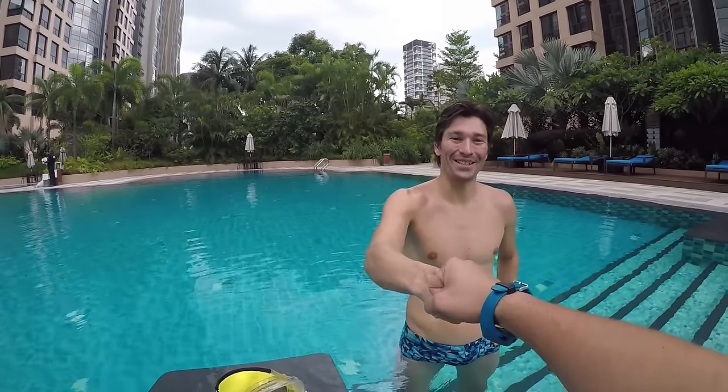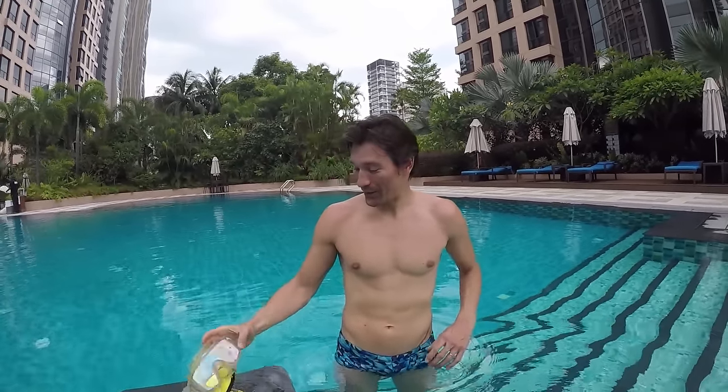Hey Christian, what's up? Hello Baptiste, how are you? Fine, thank you. What are we going to do today? Today we're going to learn how to do snorkeling in the water or in the sea.